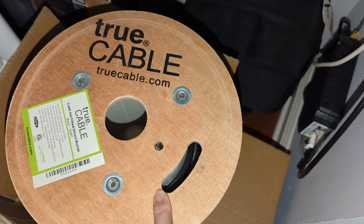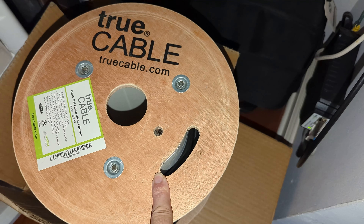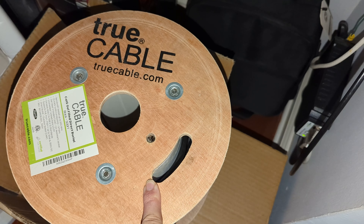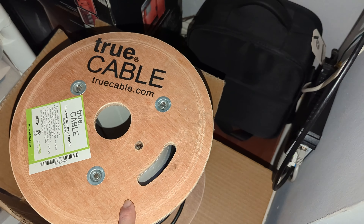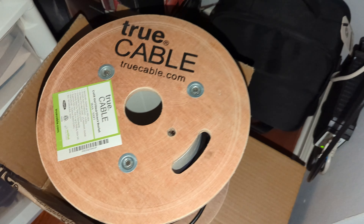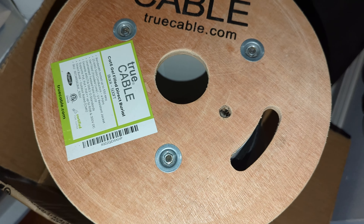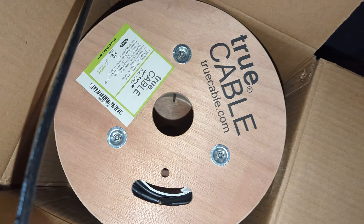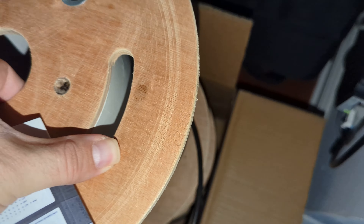Shout out to True Cable — one of their reps, Don Schultz, actually came out to site to help us pull new wire, because the original cabling had a bad kink in it and we weren't getting any connection. After we re-pulled some new wire we got a great connection. This is the outdoor-rated Cat 6 cable — this one is gel-filled.